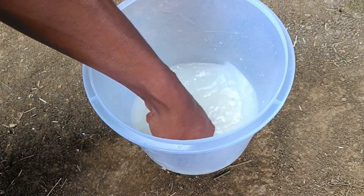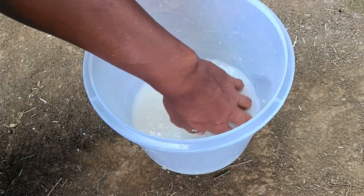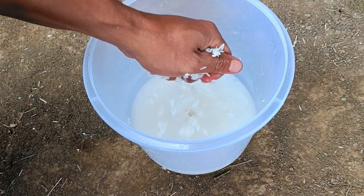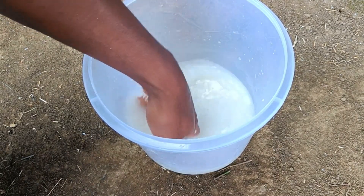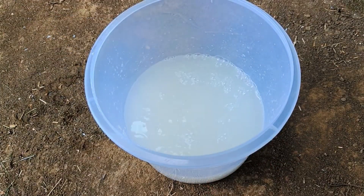The main benefits of rice water for vegetable plants: as a liquid organic fertilizer, it contains carbohydrates, vitamin B, phosphorus, nitrogen, protein, iron, calcium, zinc, and potassium as essential nutrients.